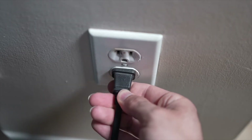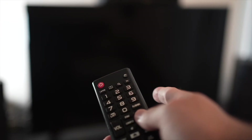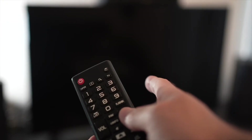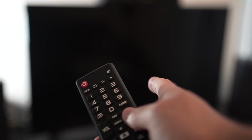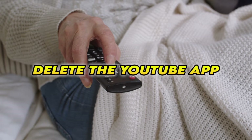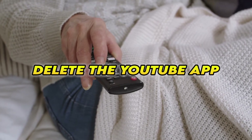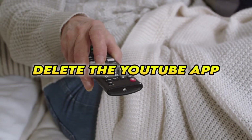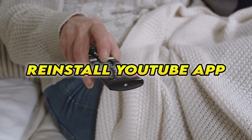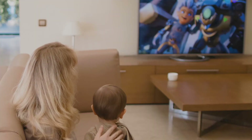Then you can safely replug your TV into the wall socket. This is a soft reset, so nothing will be deleted from your TV and the YouTube app will hopefully work. If this didn't work, you can also delete the YouTube app completely from your smart TV, then reinstall it — and obviously you'll have to log in again with your account to access it.